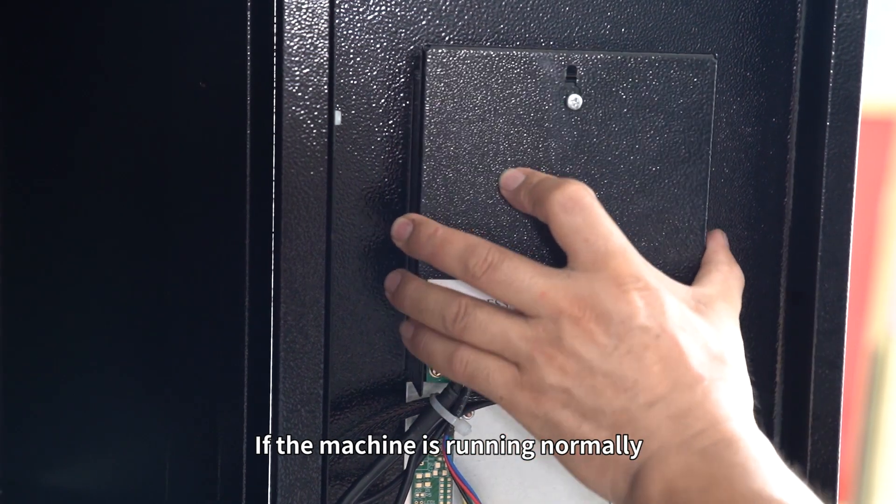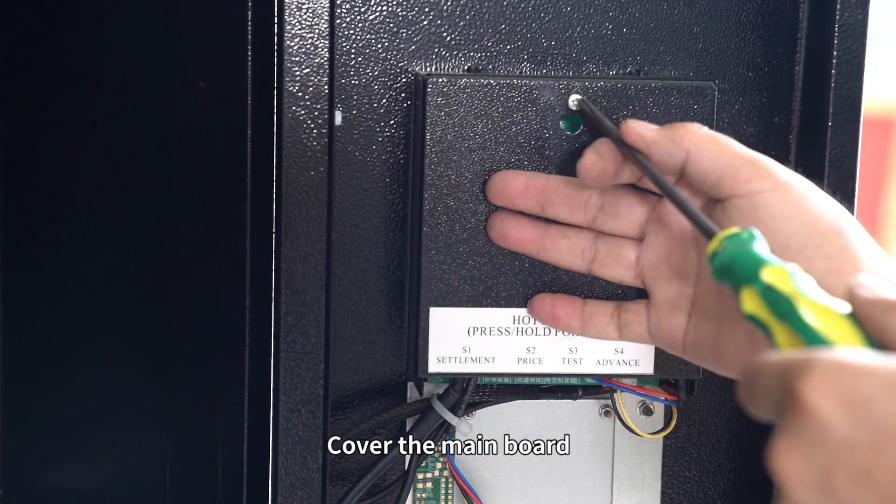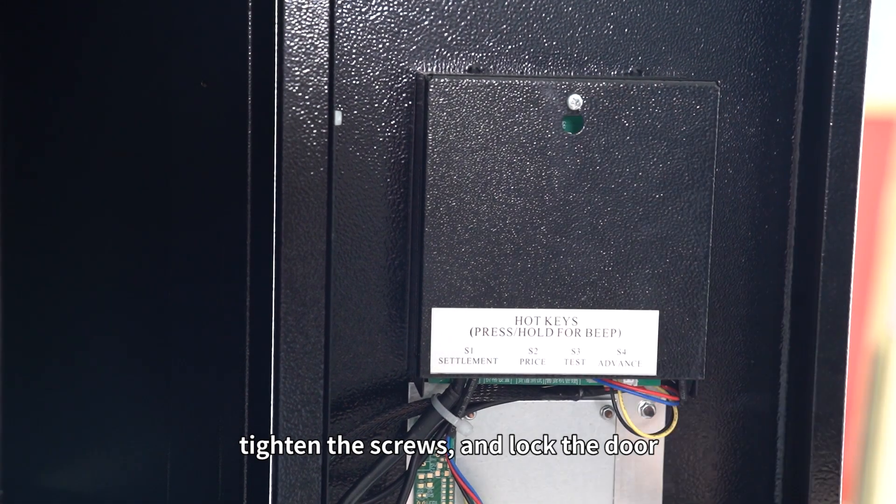If the machine is running normally, the replacement is successful. Cover the main board. Tighten the screws and lock the door.